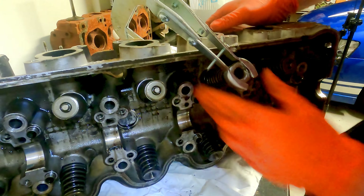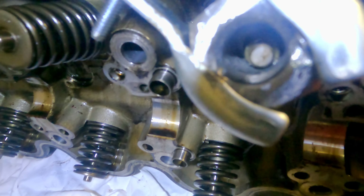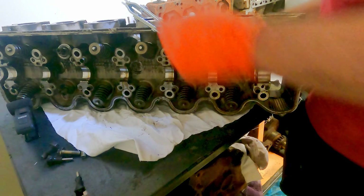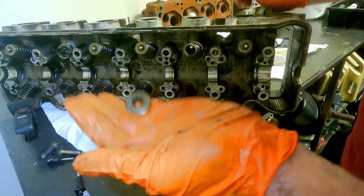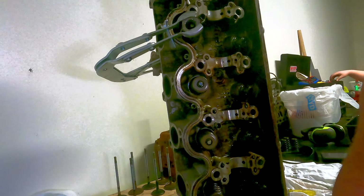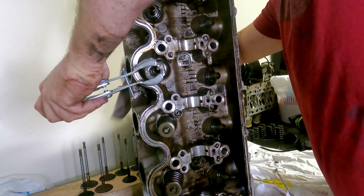The tool fits nicely and I can start winding it in. This has compressed the valve spring down and exposed the collets. There we go — retainer, spring, valve. Repeating that process for each cylinder.